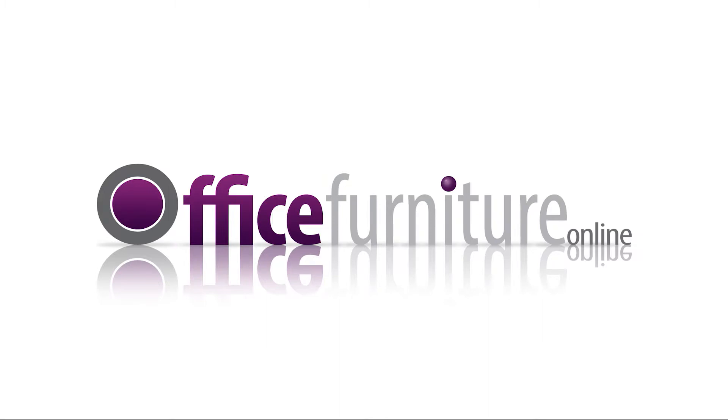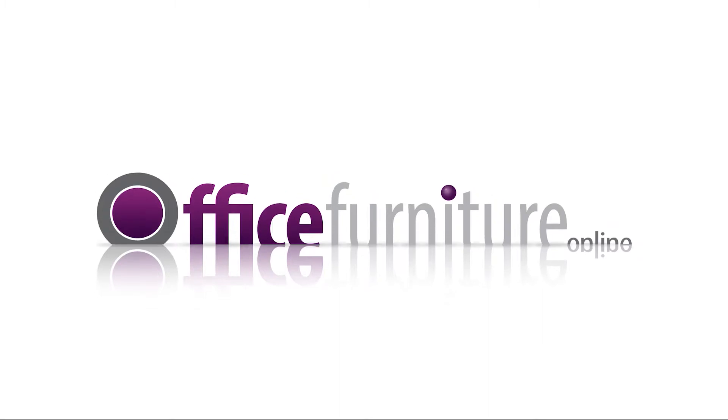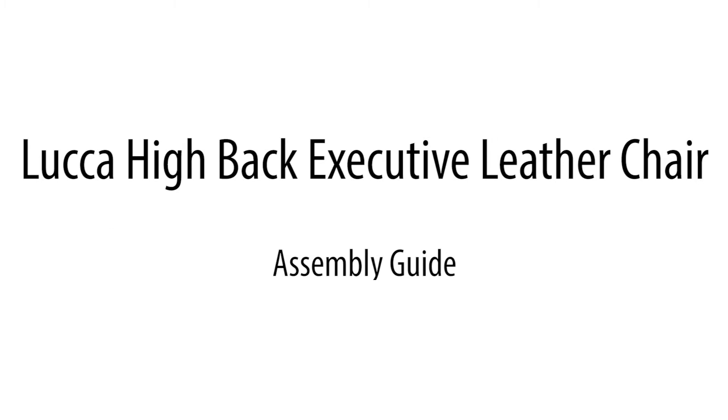Office Furniture Online presents the Luca High Back Executive Leather Chair Assembly Guide.